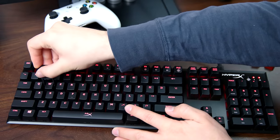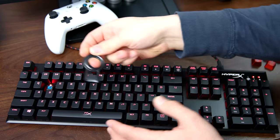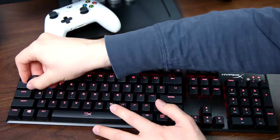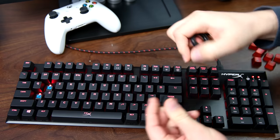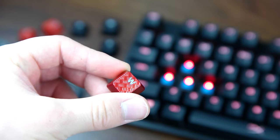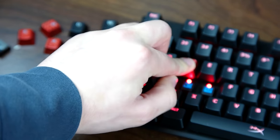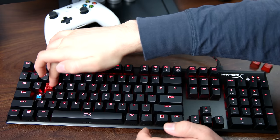Removing the keys is very easily done — just put in the key puller and they come up very easily. Let's swap out the W key here. To put them back on is very simple as well — no need to press them hard or anything like that, just a little bit and it's done.